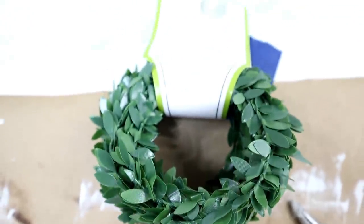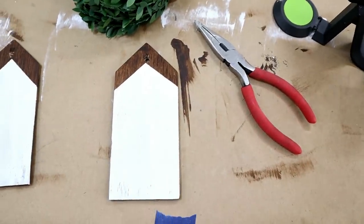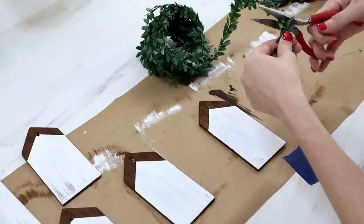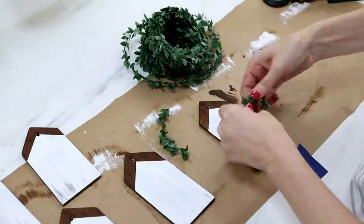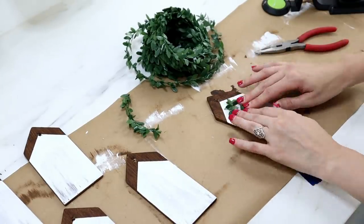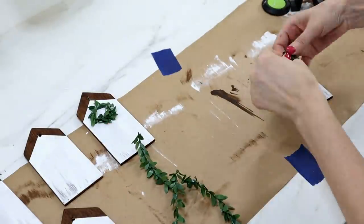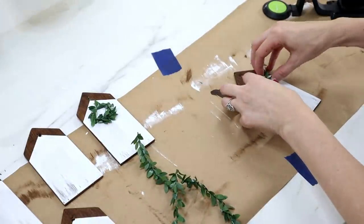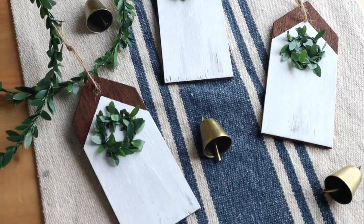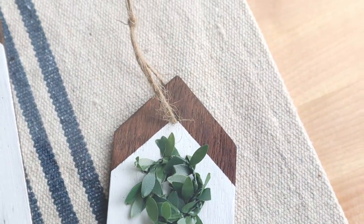To dress them up a little more, I used some garland from the Target Dollar Spot — you can also find it in the floral section at Hobby Lobby or Walmart. I cut a length, made a circle, tied the ends together, and used hot glue to keep it in place. I then added a loop of thin jute through the drilled holes so the ornaments can hang from the tree. These are such simple but beautiful rustic farmhouse ornaments — I can't wait to see them displayed this holiday season.